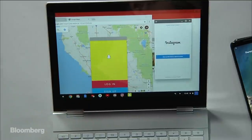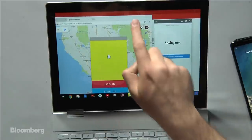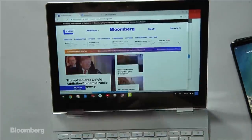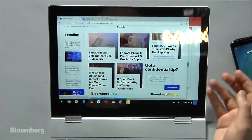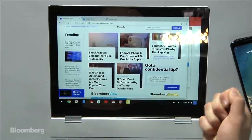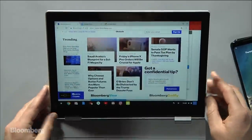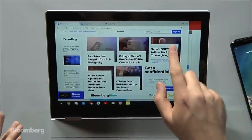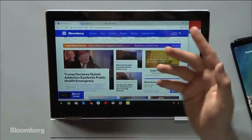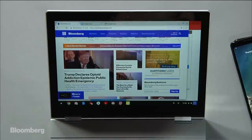We have a question: can you write and draw on the screen? Yes — they actually sell a pen called the Pixel Book Pen for $100. What you can do is circle things. So if you're on a website — we're on Bloomberg.com — you could circle something like 'Friday's iPhone X pre-orders will be crucial for Apple,' and it will actually pop up in the Assistant and give you more information from the Google database based on whatever you circled. Or if you circle a picture of someone, like Donald Trump, you circle him and you'll get more information through Google Assistant.